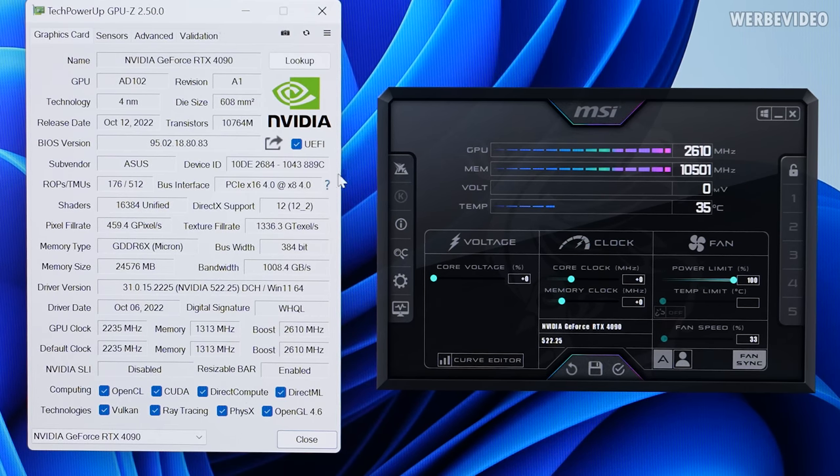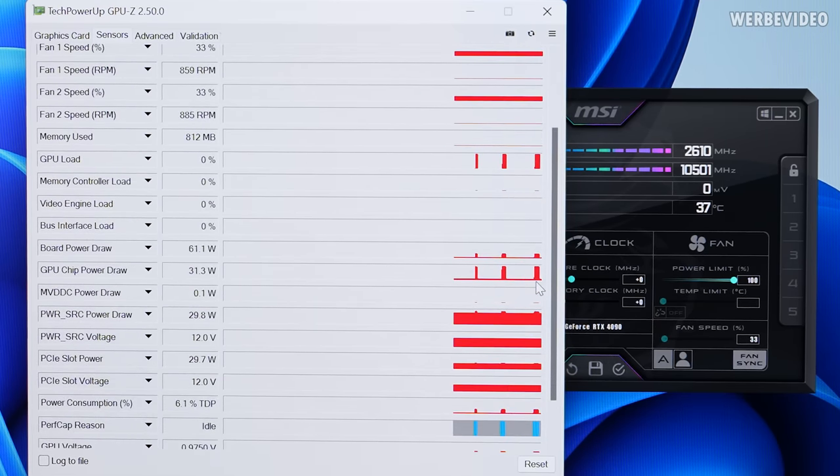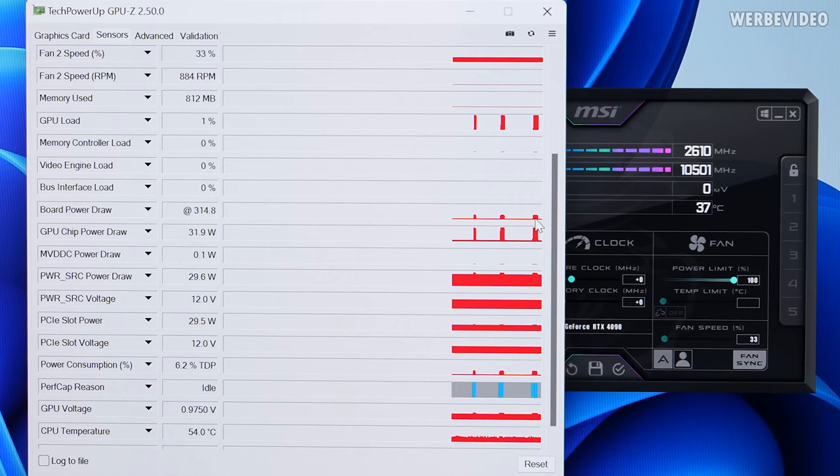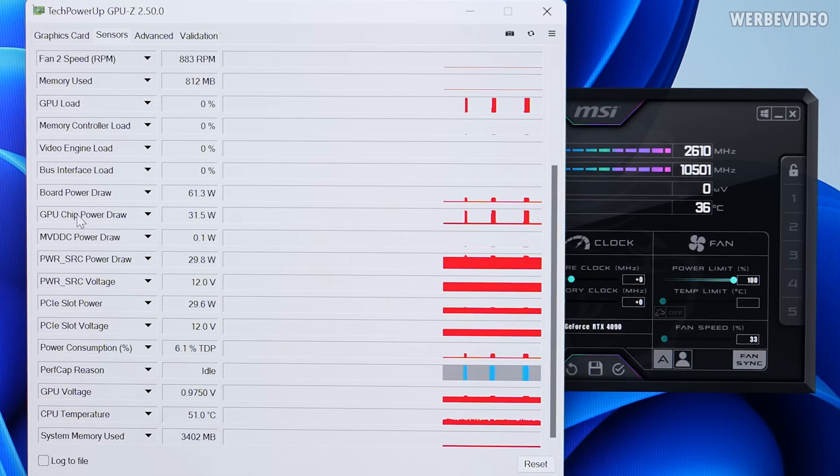After rebooting back into Windows, you can see in MSI Afterburner that we can no longer adjust the power limit — it's always set to 100 percent. We'll run a full-screen render test to get some load data on the 4090 in GPU-Z's sensor tab. Scrolling down to board power draw it's about 315 watts, and power consumption reads 31 percent — which means multiplying by three gives us roughly 1000 watts possible power draw.